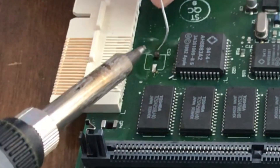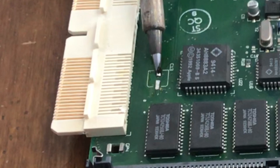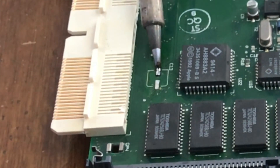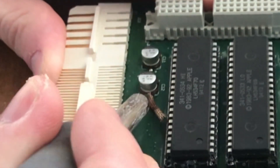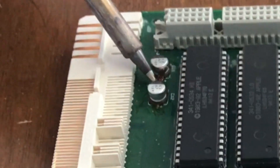Unfortunately I got a lifted trace here — that was actually the first time I've had a lifted trace using this technique. The trace is still electrically fine. I applied some extra solder to give it some strength. Repeat this process on the other capacitors, soaking up as much of the solder as possible into the braid.